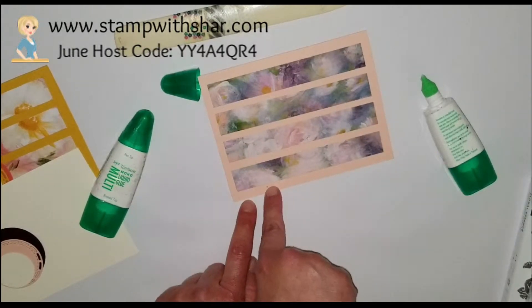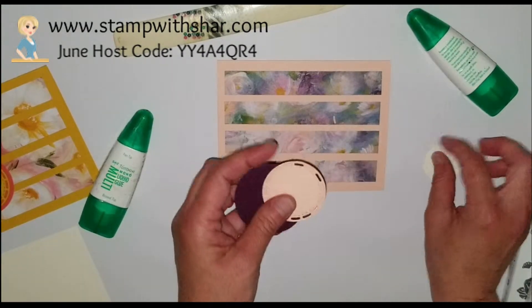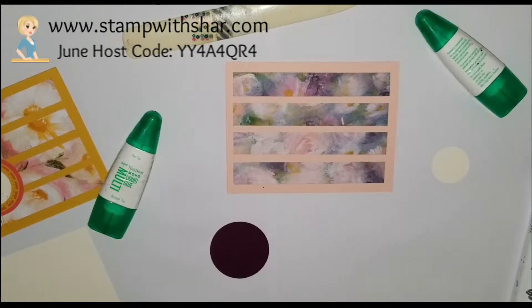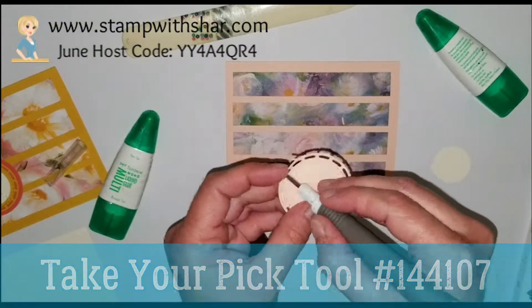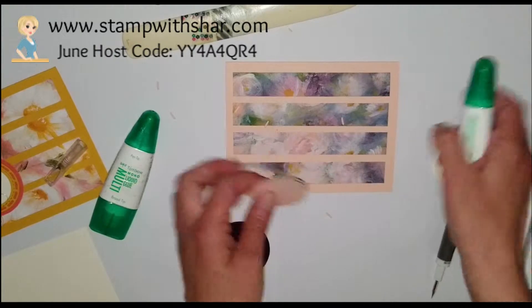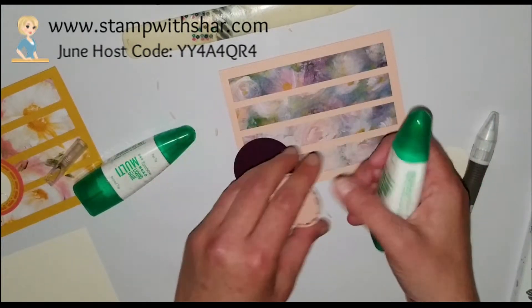There's a little dot here — I don't know where that came from — but we are now going to use my pick-me-up tool. I just want to get all these little pieces out. I'm now going to attach this to my Blackberry Bliss.